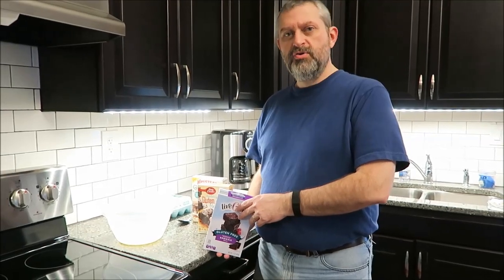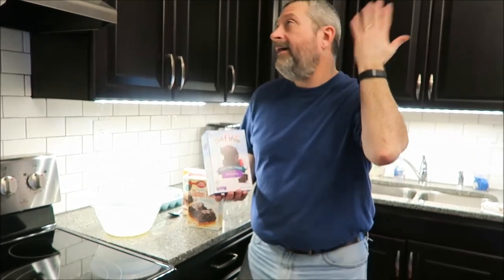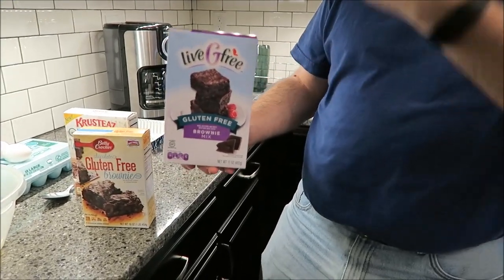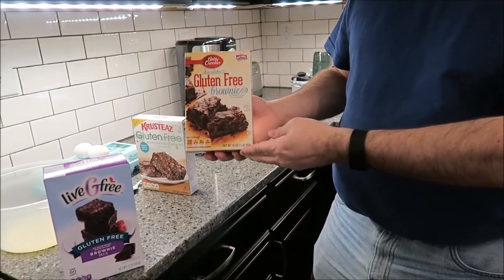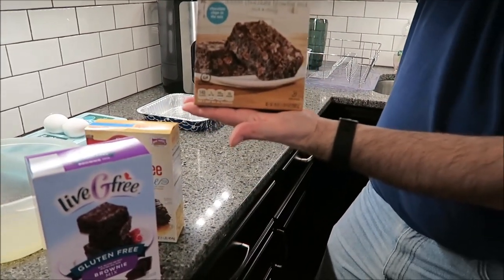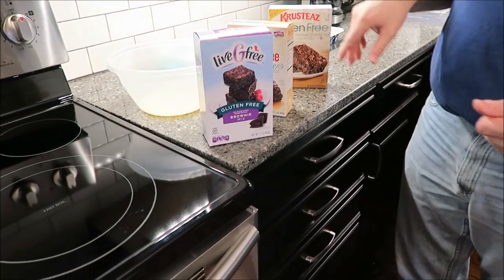Today Kevin and I are going to be doing a video that Lauren thought would be a cool idea. Lauren has had to go gluten free for a while, so she was curious which gluten free brownies we thought were the best. We have three gluten free brownies. The one Kevin is holding is from Aldi and was $2.99. The Betty Crocker were the most expensive at $4.79, from Meijer. The Crusties were also from Meijer at $3.49, so Aldi was definitely the cheapest.